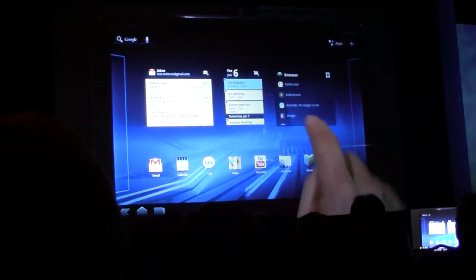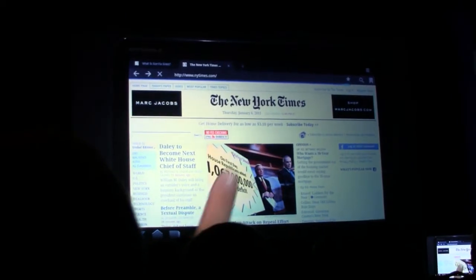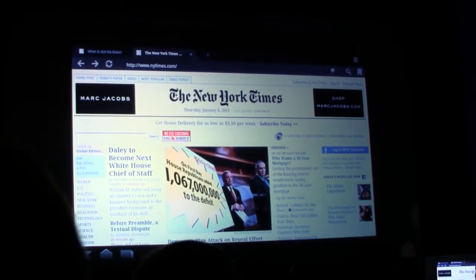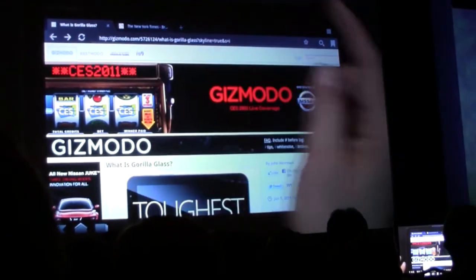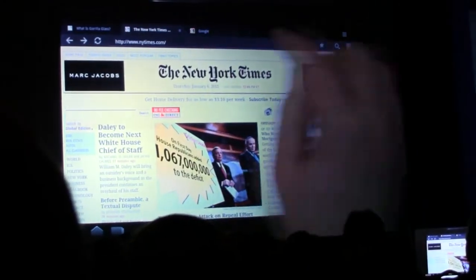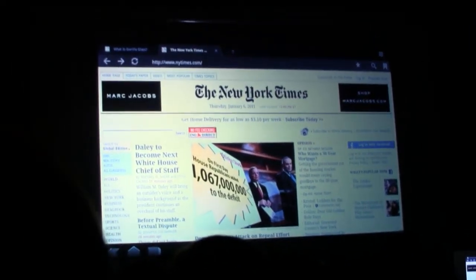I could spend all day talking about just the home screen, but I want to show you some other apps as well. Let me start with the browser. I'm going to use my bookmark widget to open the New York Times. All of my pages are in tabs at the top of the screen, the way nature intended. You can see I had previously opened Gizmodo here, and I have New York Times in this tab, and I can create new tabs, switch between tabs, close tabs — it's really like a desktop experience.